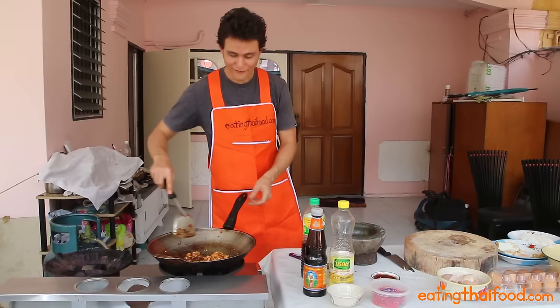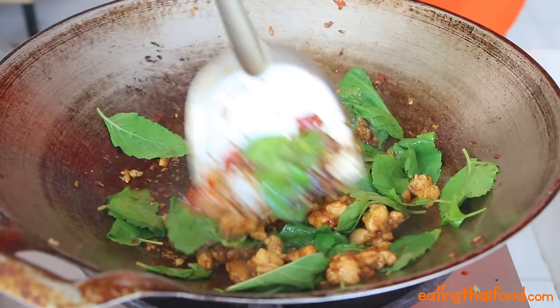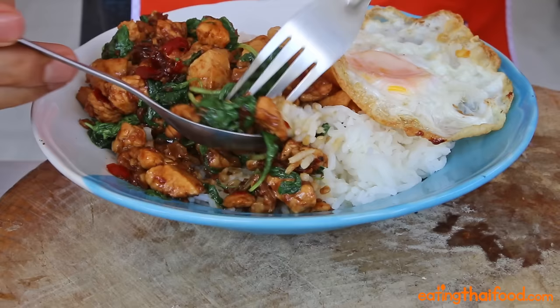Final step — I like a big handful of holy basil. As soon as you add that basil, you want to turn off the heat, but keep stirring. This is extremely important, because you don't want to overcook that basil, which would make it lose its flavor. Put that right over the rice, and then that egg that we fried before — lay that right on top. The only reason I cook is, of course, to eat, so it's hot and fresh.